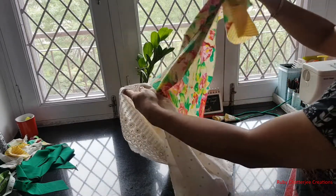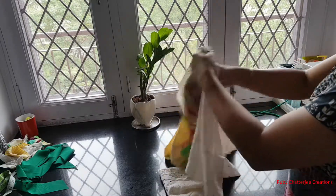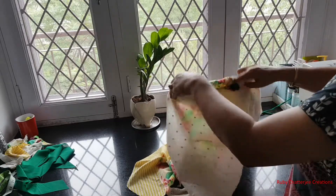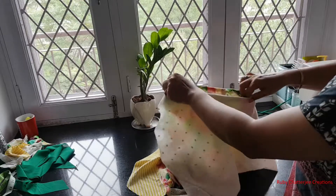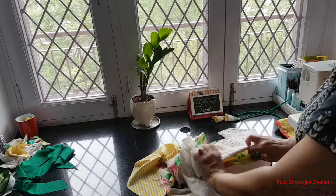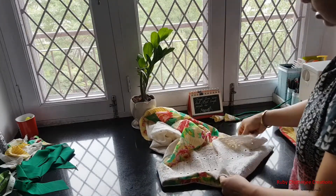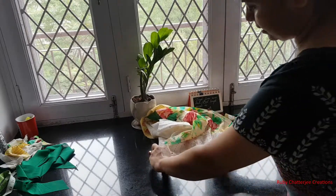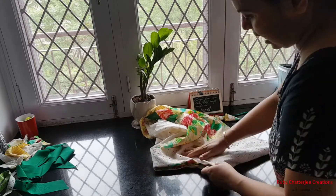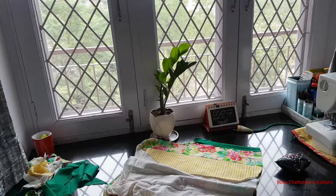Now I turn it to the right side and show you. I will have to put this whole thing inside — and then I get back. This is how one side of my jacket looks like after I have turned it over to the right side and given it a good press, with all the seams hidden inside, as you can see on both sides — the back and the front.